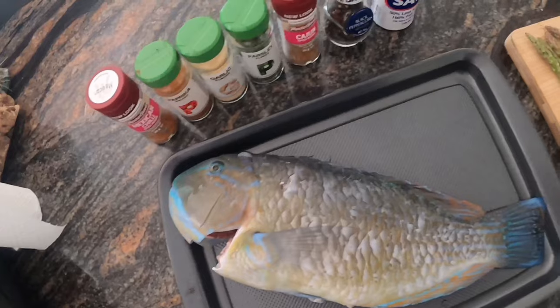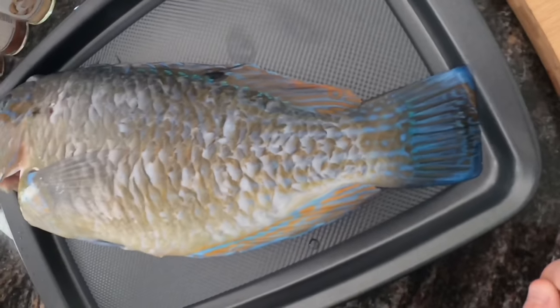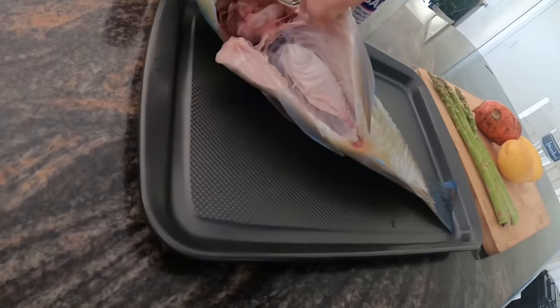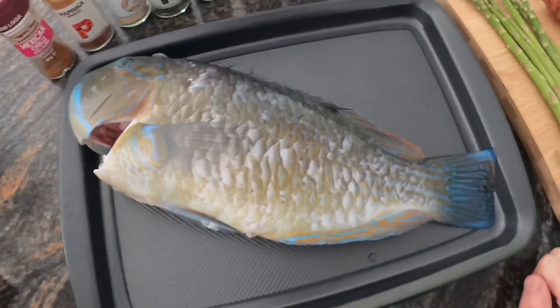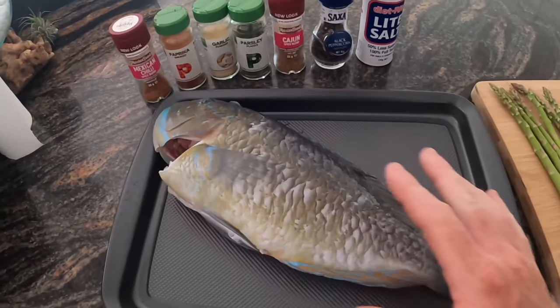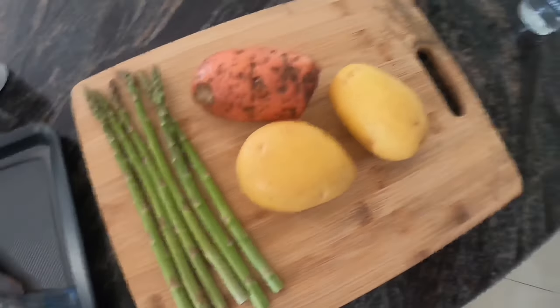That was yesterday's spearfishing session you just watched — I got one fish and it's going to be absolutely delicious. It's called a black spot tusk fish. The reason is because they've got this black spot here. Another name for them is a blue bone because they actually have blue bones, and I'll show you that a bit later while I'm eating the fish. I've already gutted the fish, I did that yesterday. I still need to take the gills out, and I've also scaled the fish, so it's pretty much ready to go. I'm going to put it on the barbecue and mix all these ingredients together and rub that into the fish. I'm also going to cook up these vegetables. Let's get cooking.